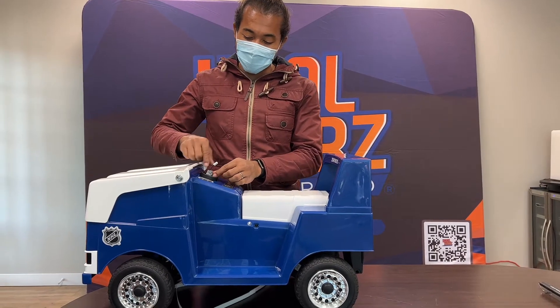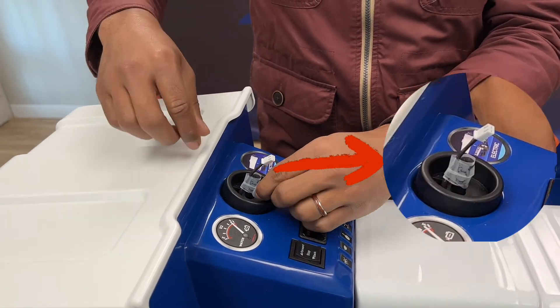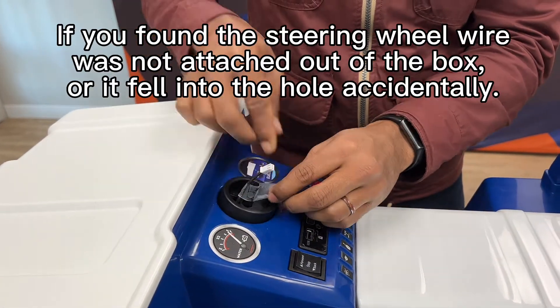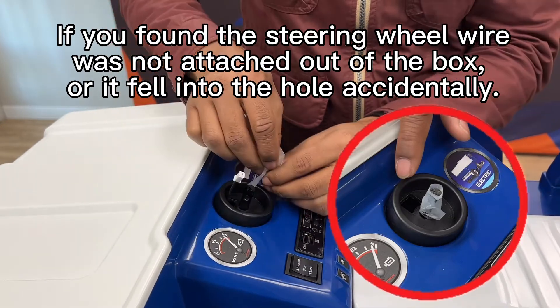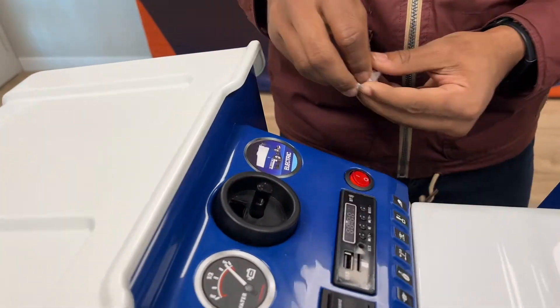So typically it should come like this, but on the off chance this has fallen through during transit, we will show you how to retrieve it.